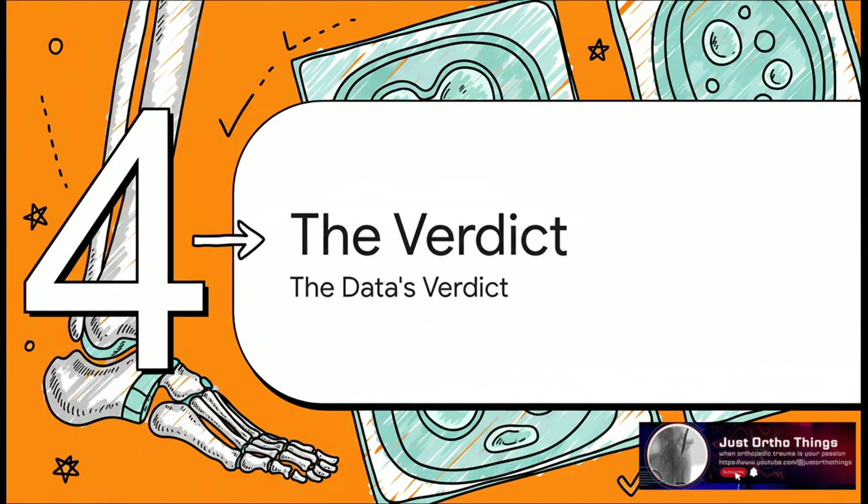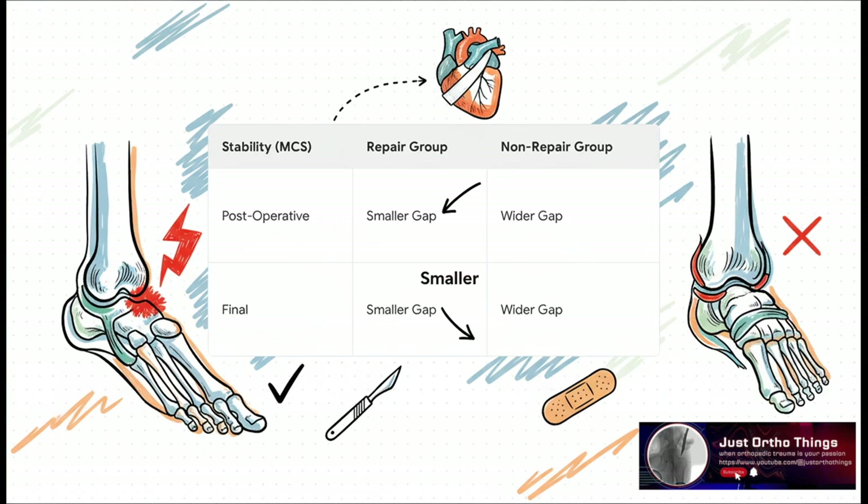So, after all that work, what did the data actually show? Did repairing that ligament really make a difference in the end? The answer was a clear yes, and it starts with stability. Remember that medial clear space we talked about? The data showed that the repair group had a significantly smaller gap — meaning a tighter, more stable joint — both right after the surgery and at their final check-up.